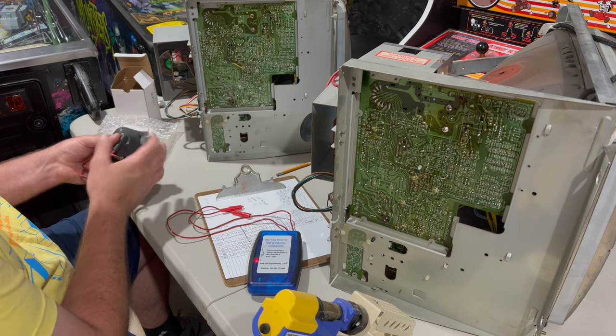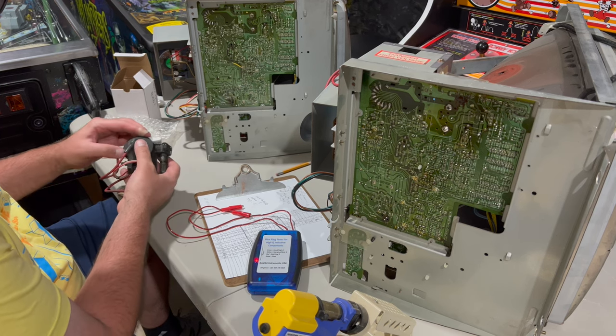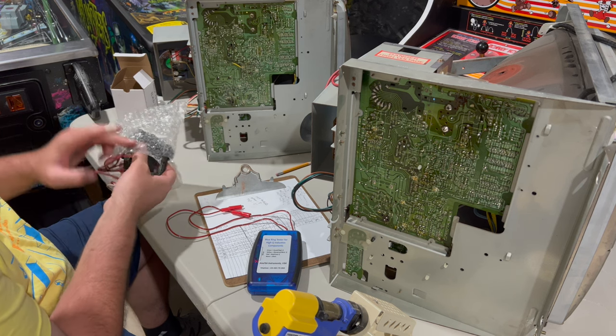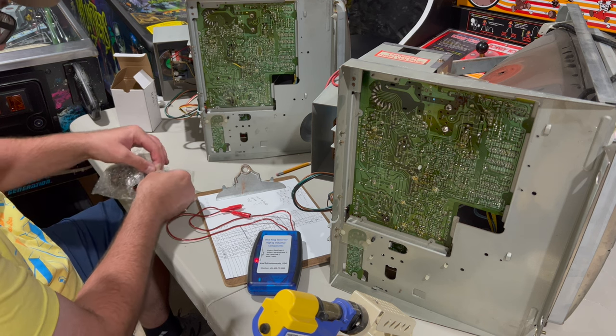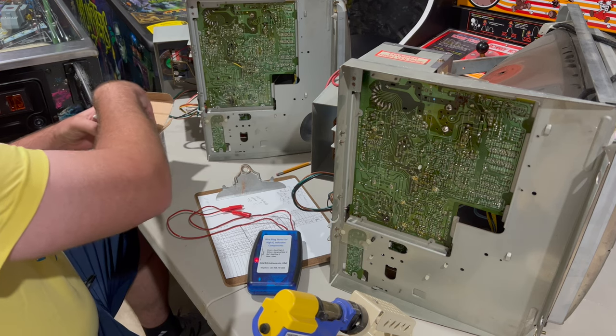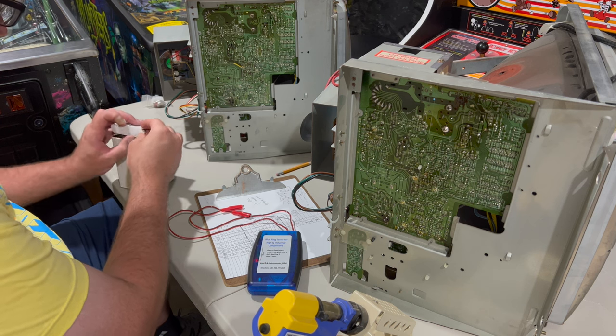At this point what I'm going to do next is pull the horizontal output transistor out of the top monitor — the one I think the flyback has blown. I'm going to pull that to test it out of circuit. It's really the only way to test it. HOTs often go bad together with a flyback, so we'll pull that and see how it's doing.